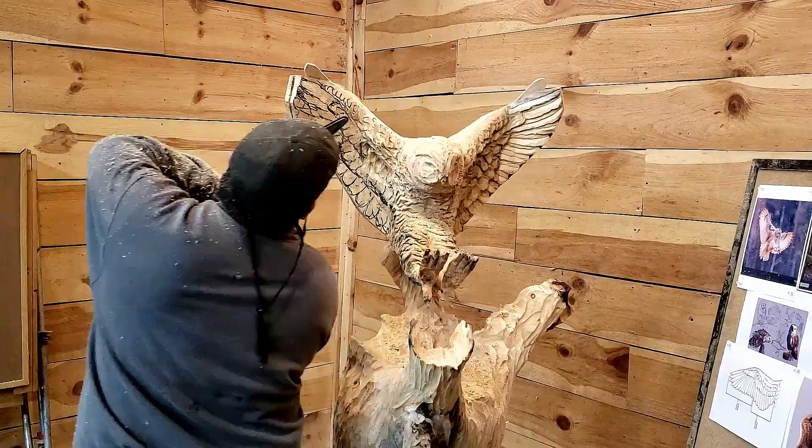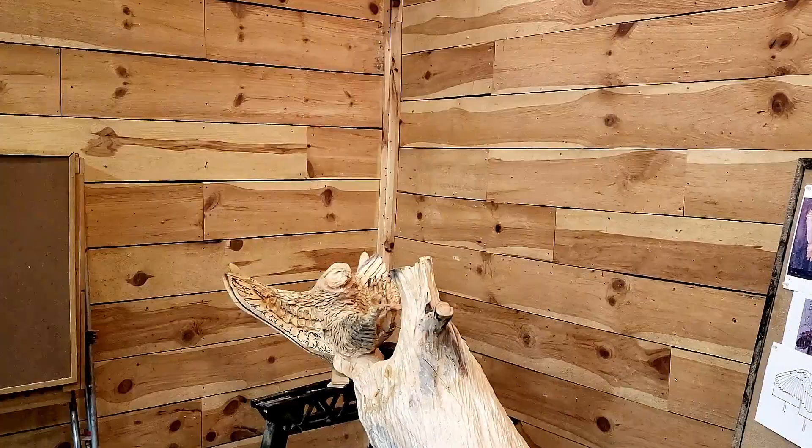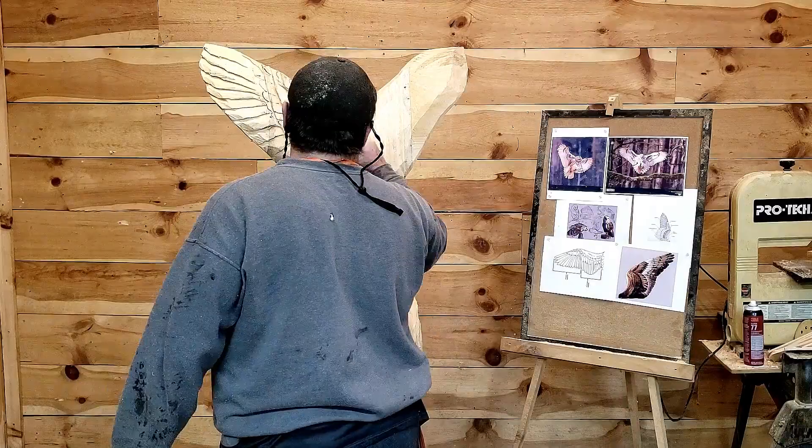They don't have to be spot on — they just have to somewhat match the other side, because I'm after the overall perspective. I think that's the best way to go if you're a chainsaw carver. A lot of guys don't look at any kind of reference material — they just go from their heads, and sometimes it's cool, but sometimes it just doesn't pay off because you don't have enough knowledge.